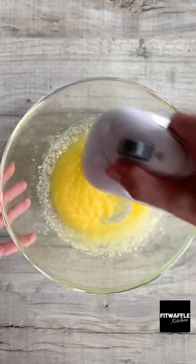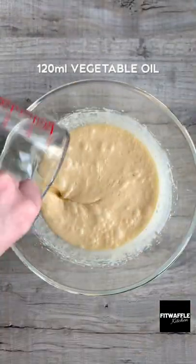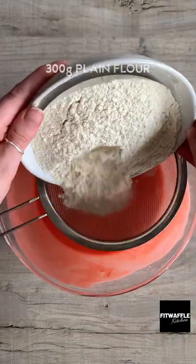Add melted butter and caster sugar to a bowl and whisk these together. Then add three eggs, whisk each in one by one. Add vegetable oil, white vinegar, vanilla and strong red food colouring and whisk these in. Then add your buttermilk and stir until combined.